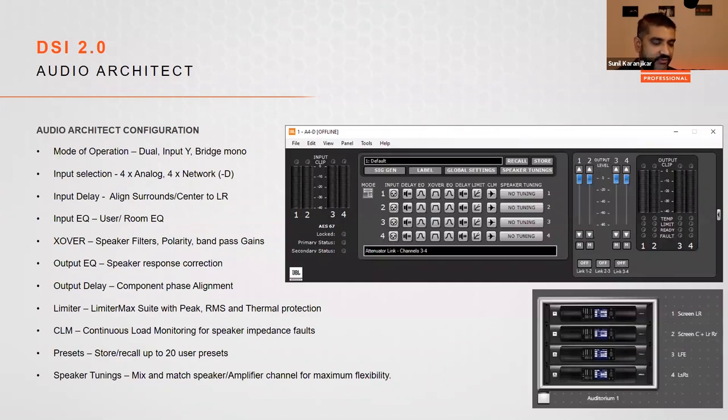Where the amplifier really shines is when using Audio Architect. It offers full input/output routing — you can choose any of the four analog inputs or any of the four networked inputs on a Dash-D to feed any channel. You can also configure speaker crossover, EQ, delay, and limiting features for third-party loudspeakers. The limiter section includes our LimiterMax suite: peak limiting, RMS limiting, and a special thermal limiting to ensure maximum SPL while keeping transducers safe.